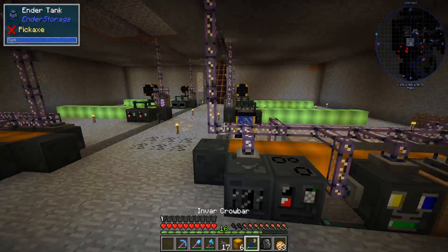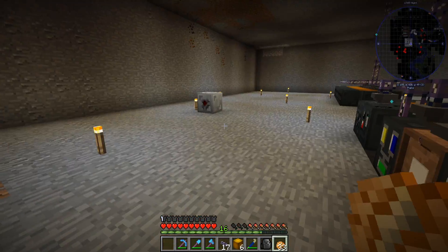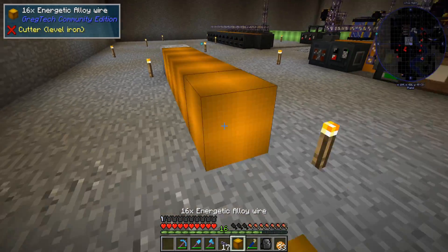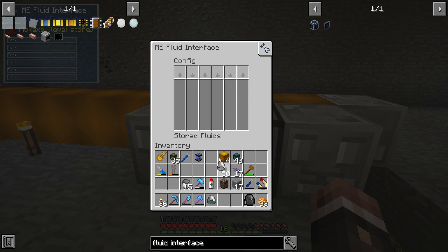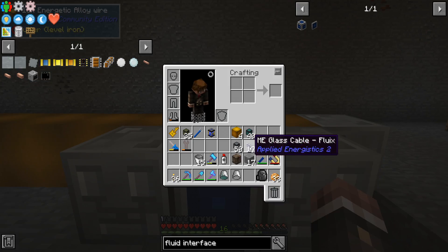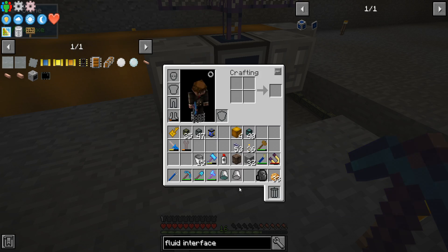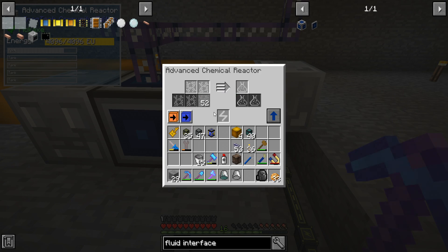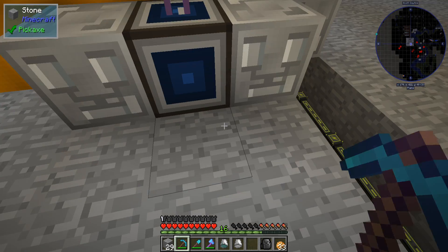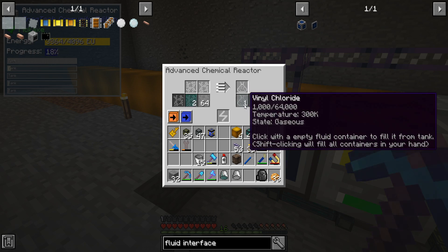It looks like for the most part I have filled up this bad boy. I could technically fit one more machine right here, but I don't think that's going to happen. So let's start with another MV line. And instead of doing this the way that I have been doing it, I'm going to do it the way the quest book suggests, which is use a fluid interface and then pipe out of this. I'm going to need to connect this up. I set up the conduits, so we are now extracting fully. I didn't set any filters because I want 64 of both ethylene and chlorine in both of these at any given time. I'm going to want to extract from these guys. Oh, and it's a fast reaction too — that's awesome.